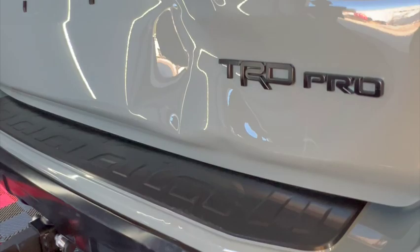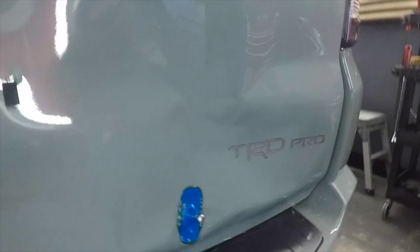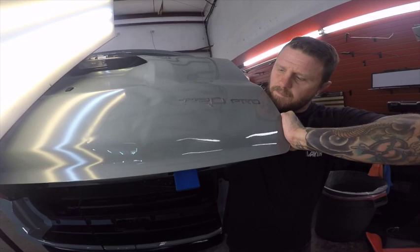Here I am starting with what we call glue pulling — these special tabs that we have with a special formula hot glue that we stick to the deepest part of the dents. This helps extract the larger, deeper areas of the dent out.